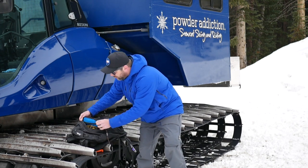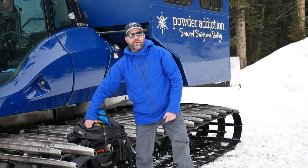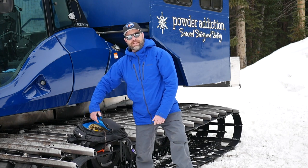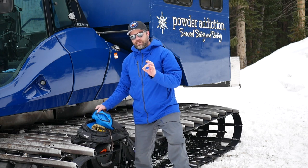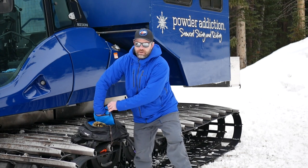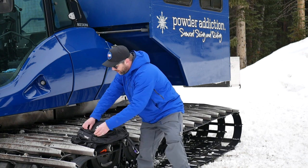First pocket right here — easily accessible — this is your avy kit pocket. Shovel blade, shovel handle, probe, snow saw — all easily fit in here. You can even put your first aid kit in if you want to. There is one smaller pocket here, non-fleece lined, so don't put your goggles in here directly — wrap your goggles up. You can put your snacks, headlamp, and accessories in there.